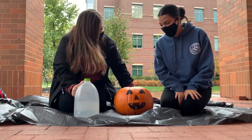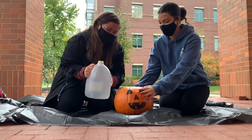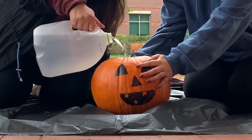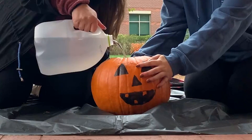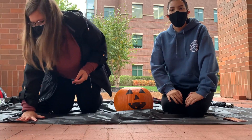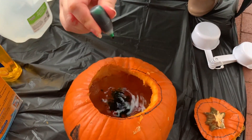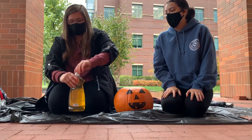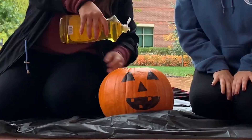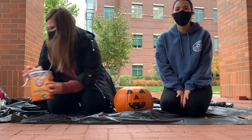The first step of the experiment will be to fill the pumpkin with warm water almost to the top. Now you're going to add seven drops of food coloring of your choice. After the food coloring, you will add four to five drops of dish soap. You're almost done.